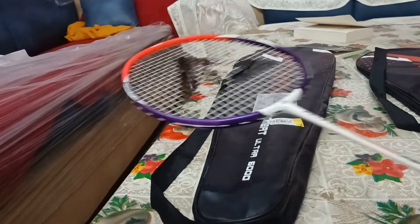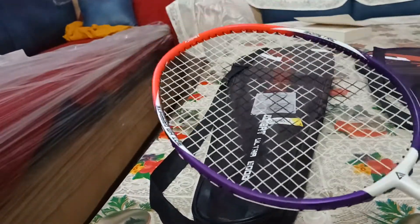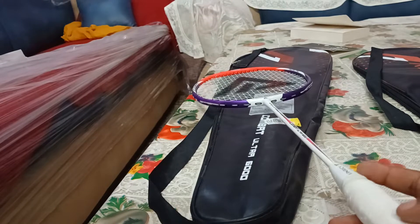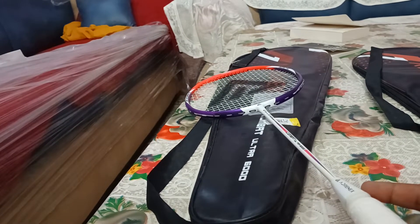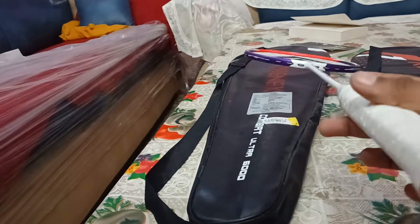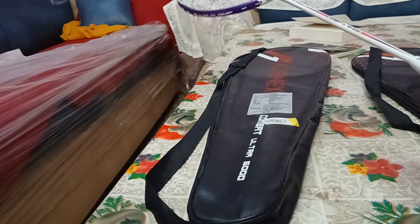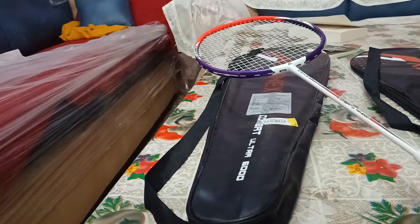The weight of the racket is 84 grams strung and 81 grams unstrung. The weight is good — it falls in the 4U category, which is the same category that professional players use. So 4U is just the right weight: not very light, not very heavy, just fine.